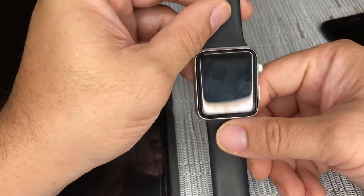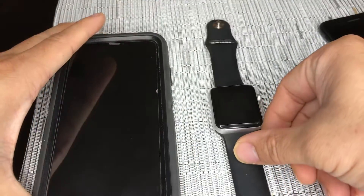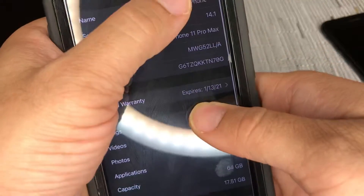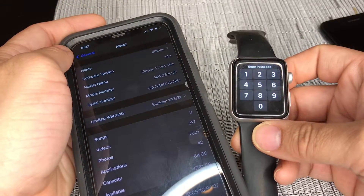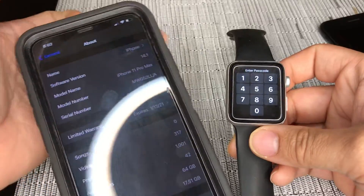Now the Apple Watch has the latest version installed. Now what you would do is go back to your iPhone 11 with iOS version 14.1, and you will see that your phone will now connect to it. It will do the update and then it will activate.